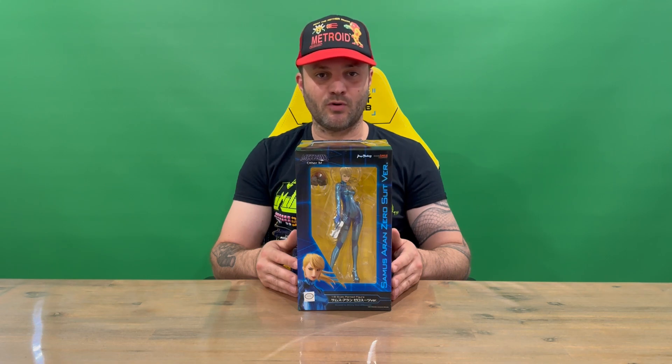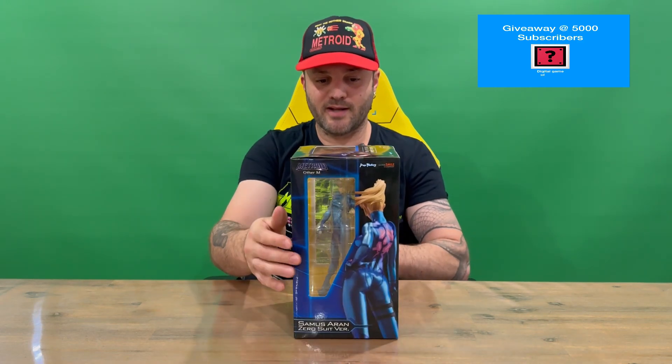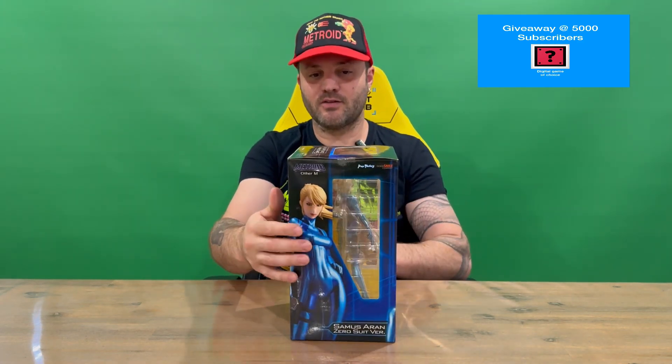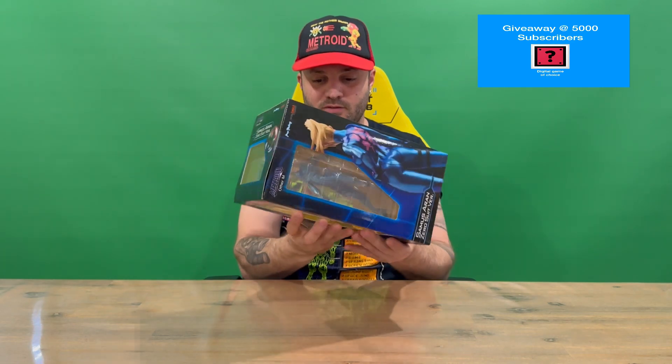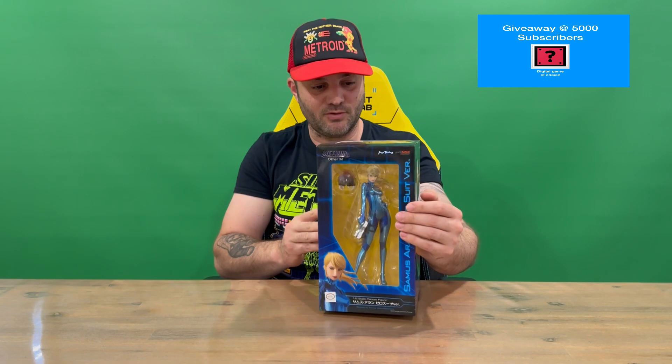Hi guys, welcome back to the channel. Today I'm unboxing the Metroid Other M Zero Suit Samus figure. We'll get straight into it — I'll show you the packaging, then we'll pull her out and get a closer look. Do let us know in the comments what you think, and if you haven't already, do subscribe to the channel. It's nicely detailed all the way around, with lots of images of Zero Suit Samus through the front window and the sides.